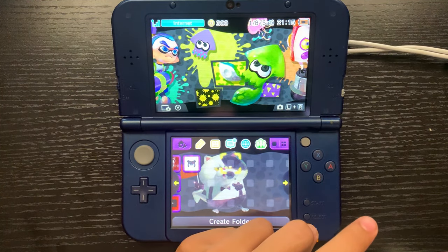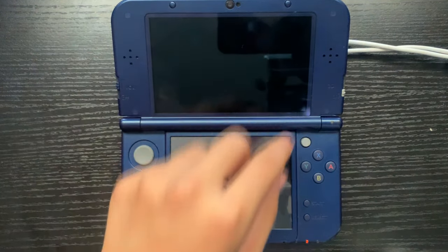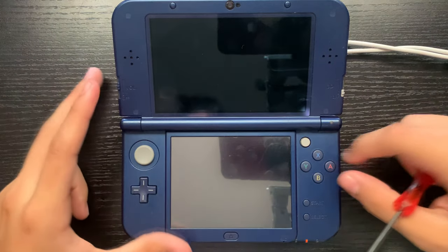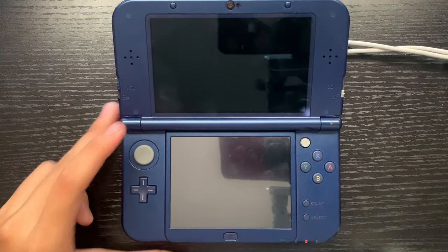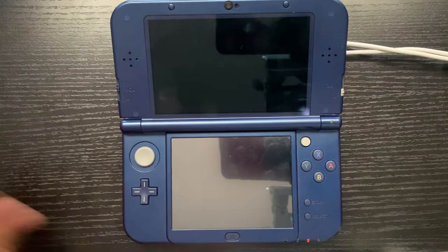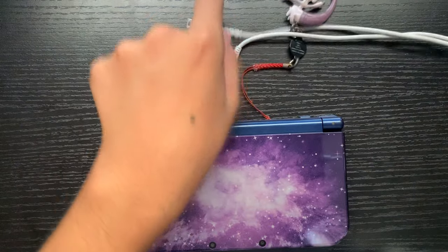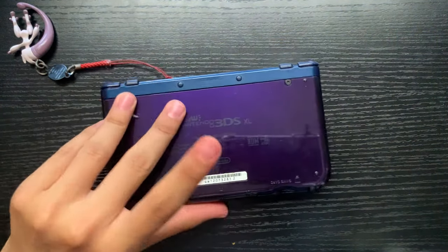First thing we're going to do is go ahead and turn off our 3DS. I've seen a few tutorials online where you basically try to take this thing out with a screwdriver and cut a bit of the plastic. I don't want to do that because I want to save this in case things don't go well. I just don't want to destroy the console. So we can go ahead and take this out.